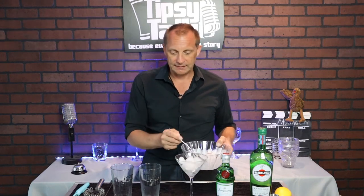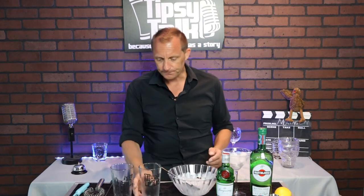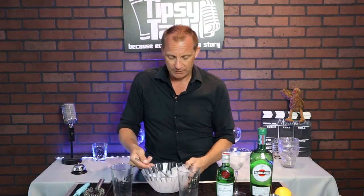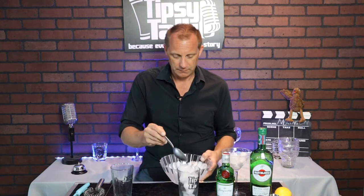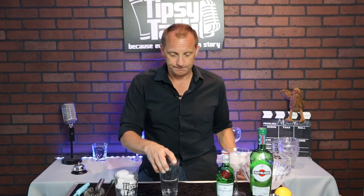First you're going to want to chill your martini glass. As you're building your martini, just swirl the ice water around a little bit, let it melt, and chill the glass nicely. You're also going to want to fill your mixing glass with ice all the way and let that sit for a minute as you build your drink.